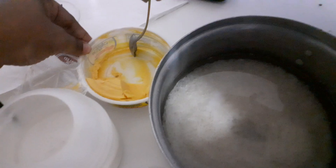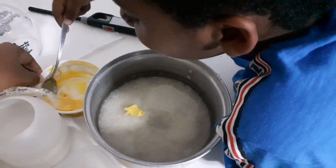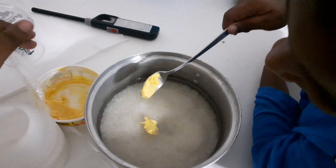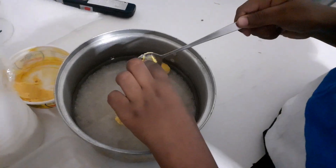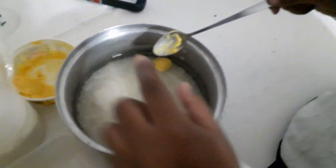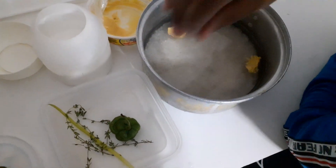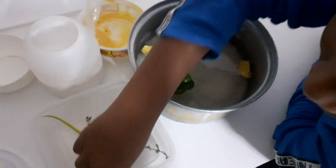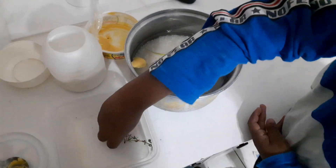Some butter — just use your fingers to scrape it off in there. You washed your hands already, right? All right, you can wipe it on the paper towel. Put in your pepper, your scotch bonnet pepper — just drop it in. Get scallion, drop it in there. Your garlic — one clove of garlic — and your thyme.